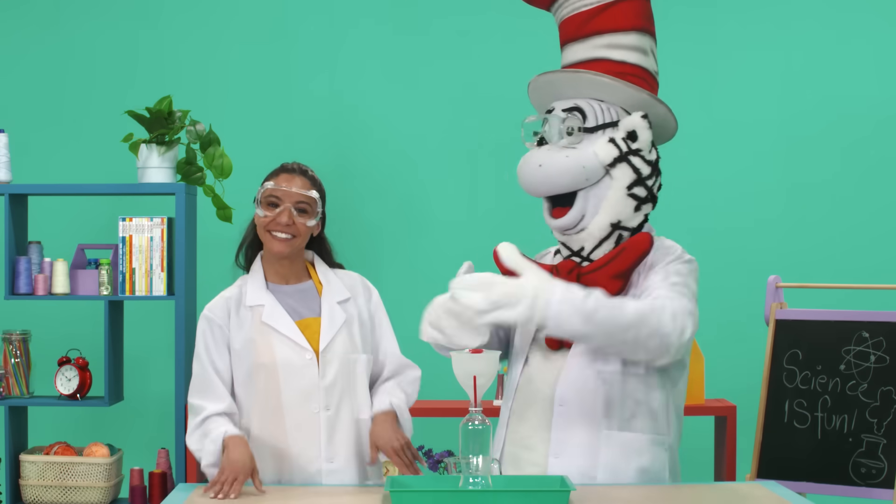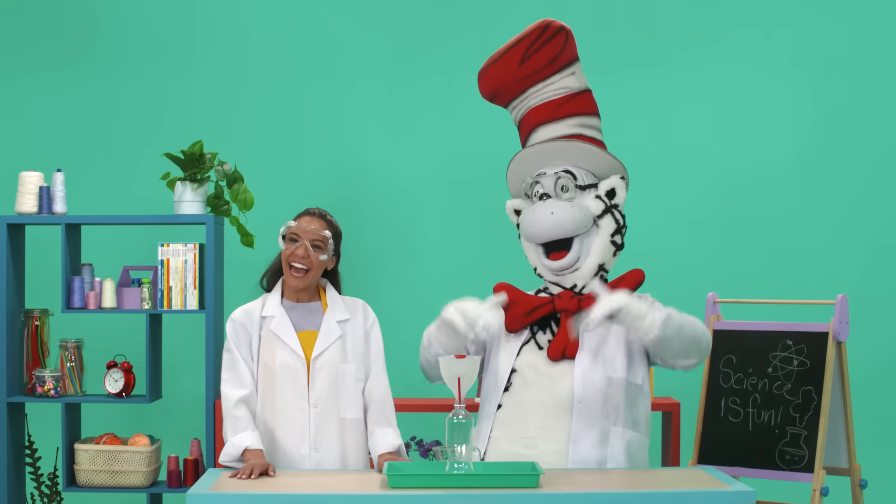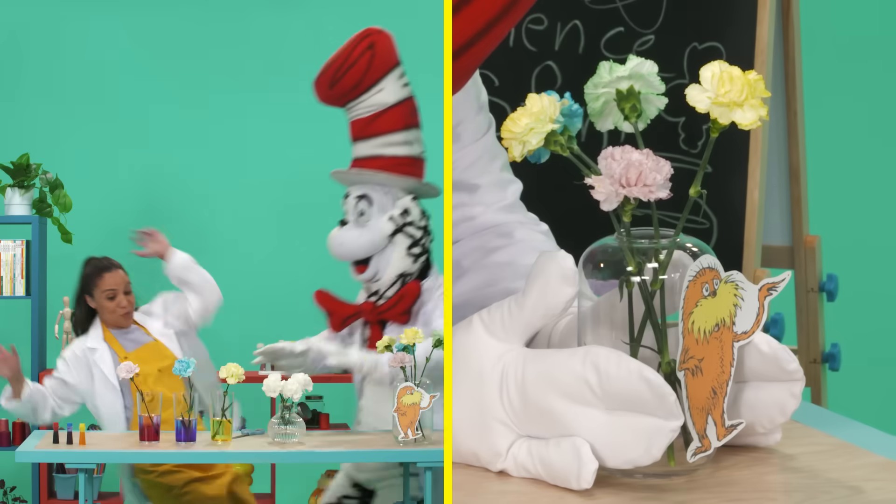Hi Crafters! I'm Courtney. And I'm the Cat in the Hat! And today we're gonna be making some super-duper Dr. Seuss science crafts. But first... I love science!